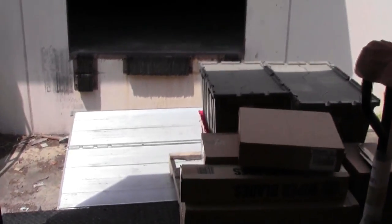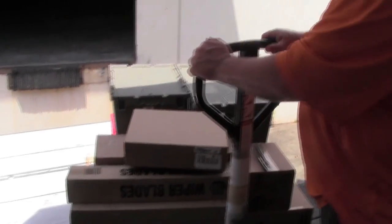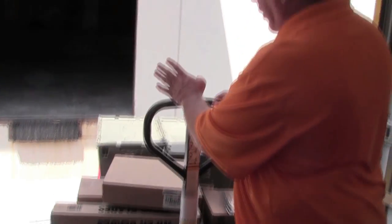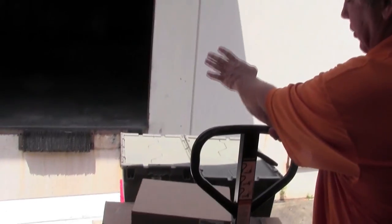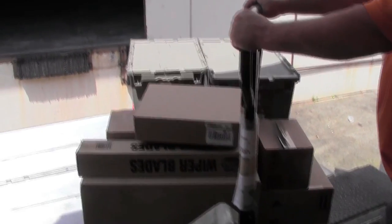You will take the freight onto the dock plate or liftgate. You will push it on and then slightly turn at all times, going slowly and paying careful attention. You do not want to push the skid off of the dock plate or liftgate, nor do you want any of the freight to get damaged in doing so.